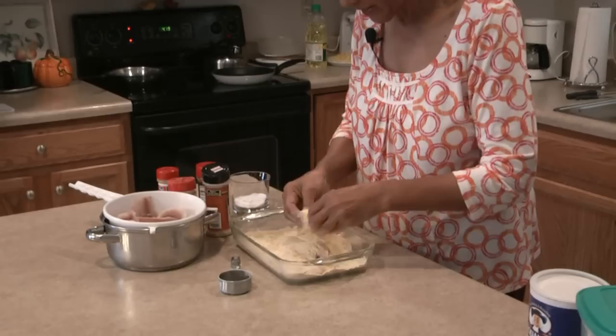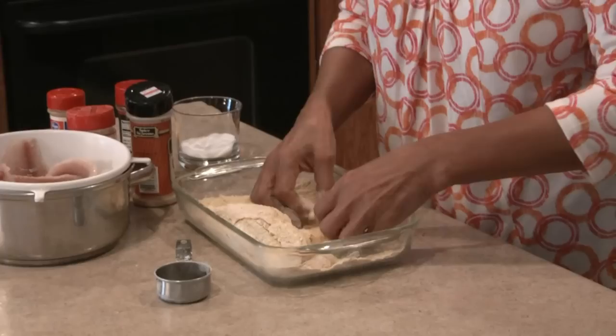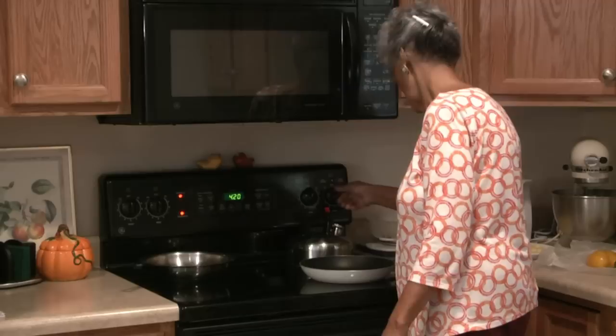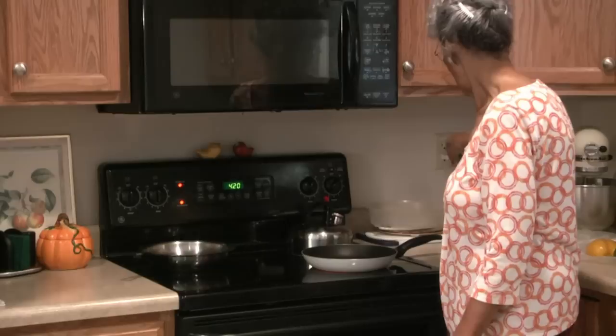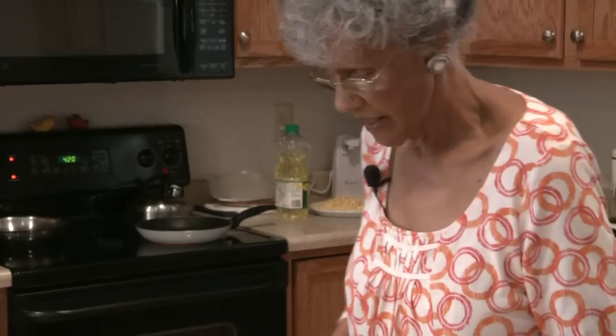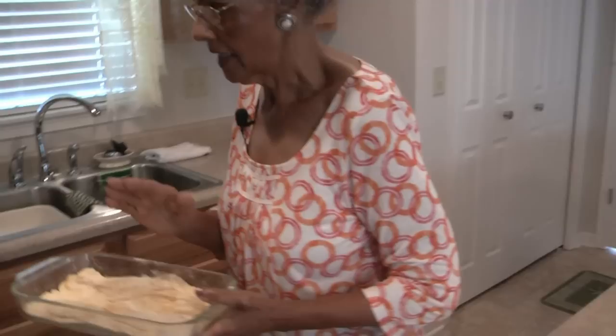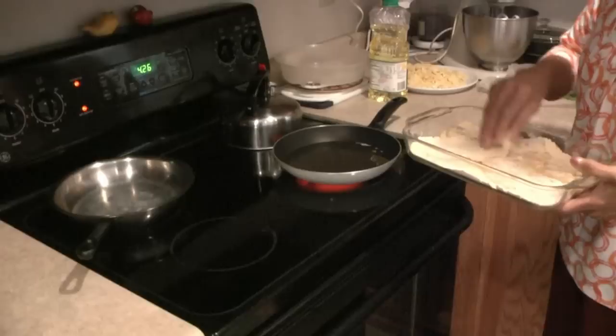I'll get a few pieces coated here and then I'm going to go over and turn the heat up under my skillet for the grease to get hotter, and then I'm going to drop these in. I'm going to turn my heat up high to get my oil in my skillet real hot. I use pure canola oil. I've got my oil in my skillet heating up, and as soon as I've got it just right, I'm going to drop my fish in.